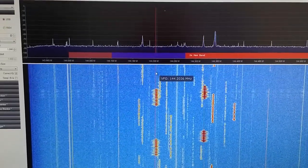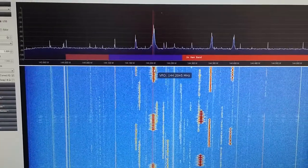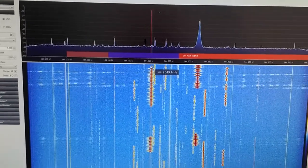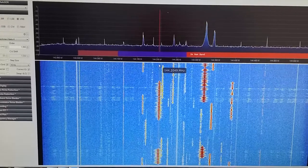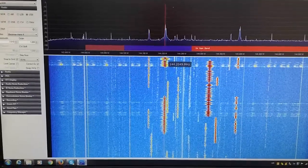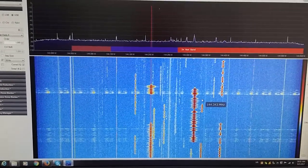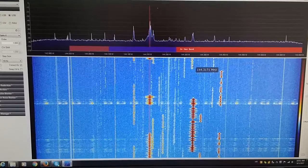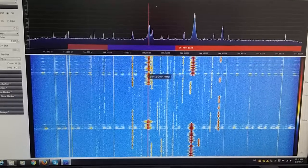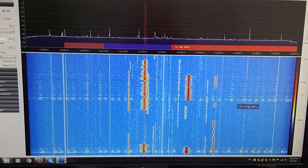The signal you can hear is a Slovenian station approximately 70 kilometers from my location. The other strong signal is an Italian station approximately 250 kilometers away, using just a horizontal dipole antenna. So we have two strong signals present, and when we have only one signal we don't see any problems, but when we have two signals simultaneously we see the effect of intermodulation.